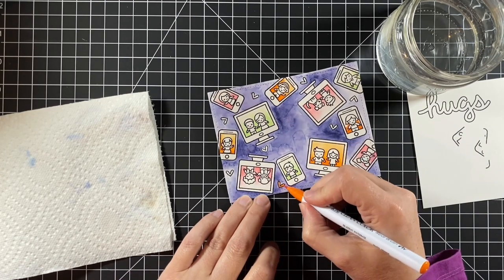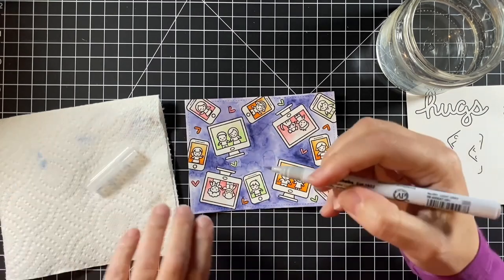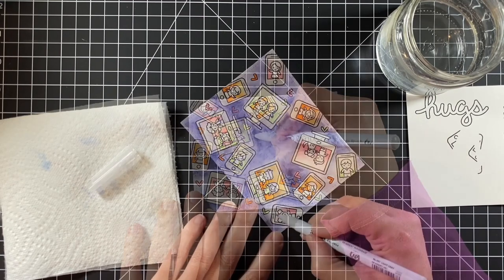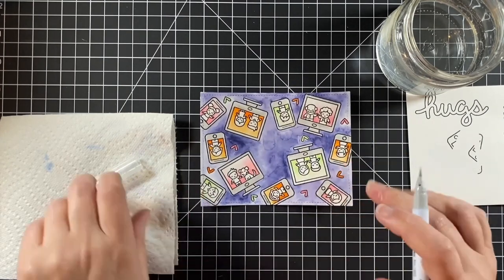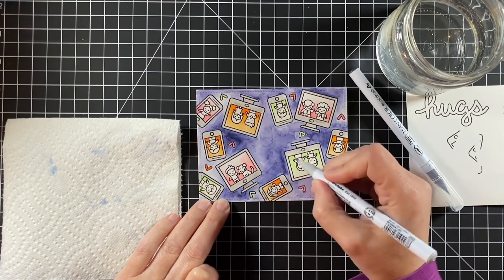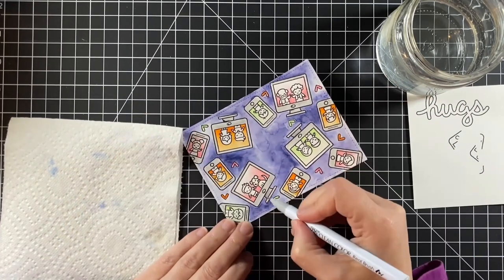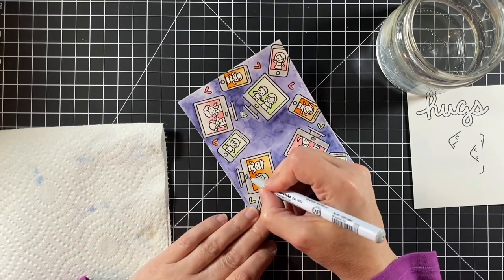Then I used the same markers to color those hearts, making sure I had them balanced across the panel. I'm only using four colors on this card, except for neutrals. Now I'm using light gray and just coloring in the monitors. These brush markers cover very well and seem to be forgiving in small areas. I'm coming back in dark gray and adding a little mark, then blending it out with the light gray — you can blend with the markers themselves or with water.